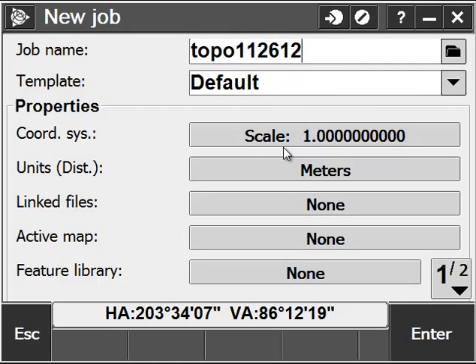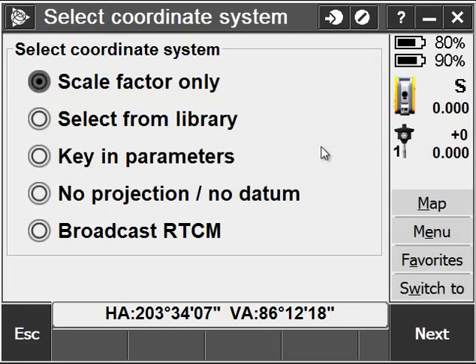Next I'm going to check my coordinate system. I want to go ahead and use the Scale Factor 1, but if I click on the Coordinate System tab, I can see that I can choose Scale Factor Only or select from Library, which are typically the only two coordinate systems I'd use with a conventional survey. The other three I'd typically use with a GPS setup.